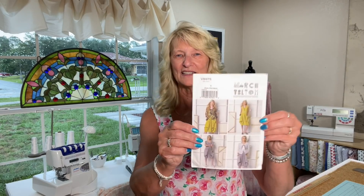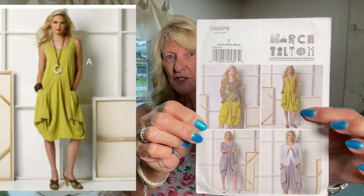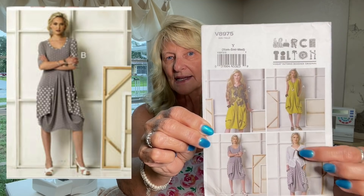This is Vogue 8975. It is a Marcy Tilton pattern. I made view A, but I did the contrast pockets and binding from view C. And I got to tell you, this is one crazy looking thing once you get into the instructions and even the way you cut it out — you're going, what? But it is so easy to put together. I could not believe how fast it was going, which is typical of Marcy Tilton. She doesn't make it hard. She just makes it interesting, and I thought this was really interesting.